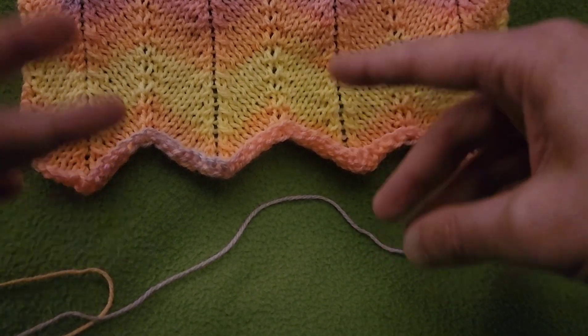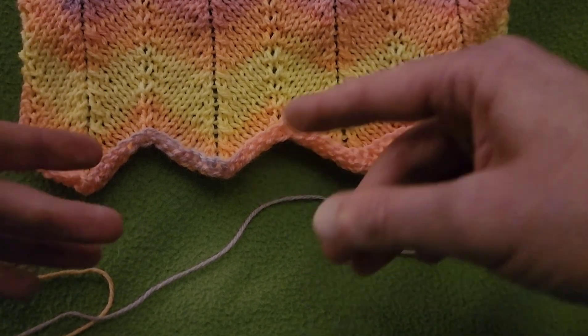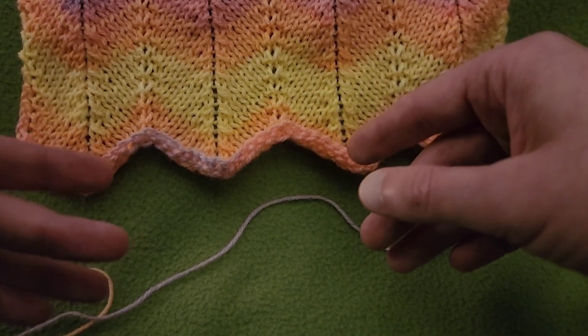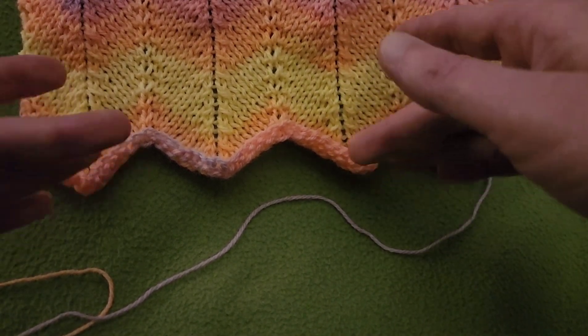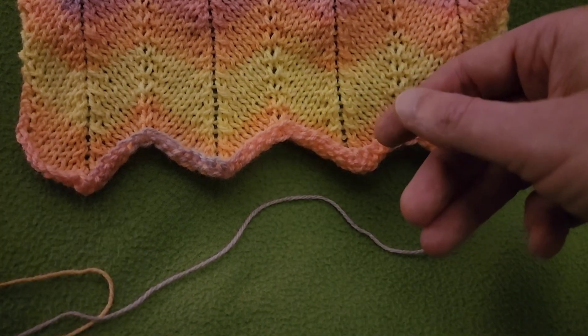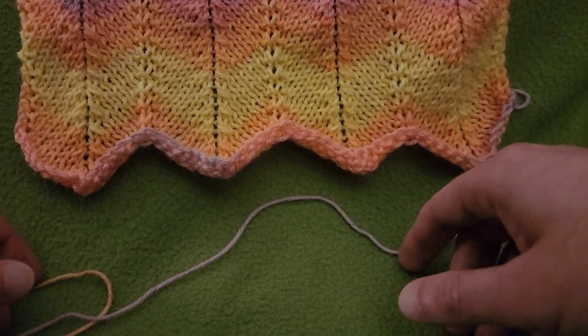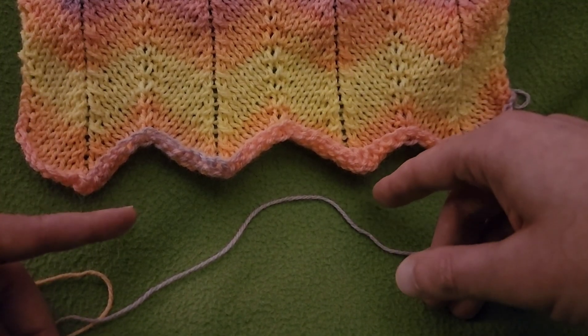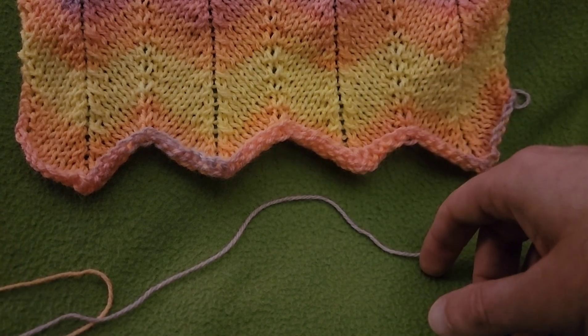What I would suggest is do a swatch first with, say, one to three multiples of 14 to figure out what width you would need for the ultimate finished width you're going for — like a blanket or what have you. So cast on your multiple of 14, add an additional two, and we'll get started.